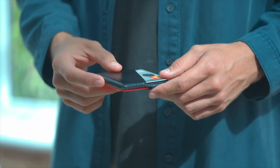The Winston card holder will improve with age and should be the last wallet you ever need. It's designed and made to order in England and built to last a lifetime.